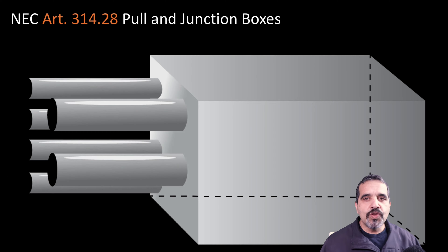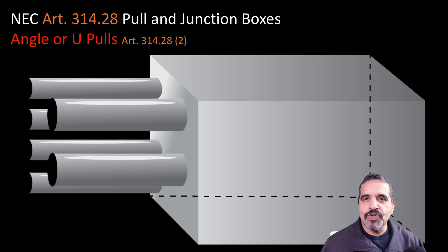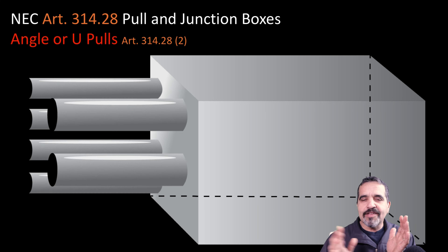Now we're going to move on to U-pulls and angle pulls. In this particular example I have a U-pull, which we're going to find in Article 314.28.2 — the requirements for U-pulls and angle pulls. These are going to be a little different in that we have to take two things into consideration: we have to size the width of this box, and we also need to determine how far apart the conduits need to be where the conductors come in and go back out.